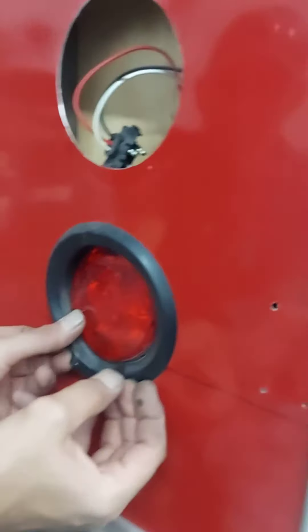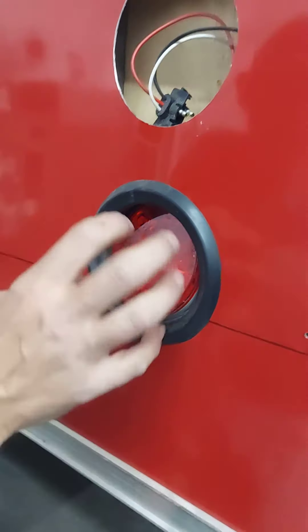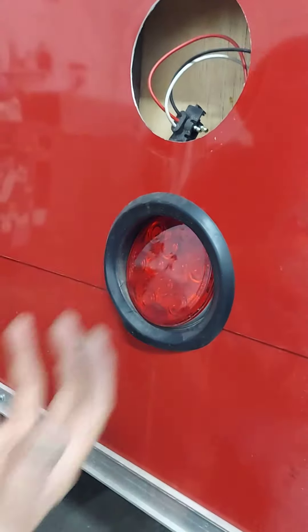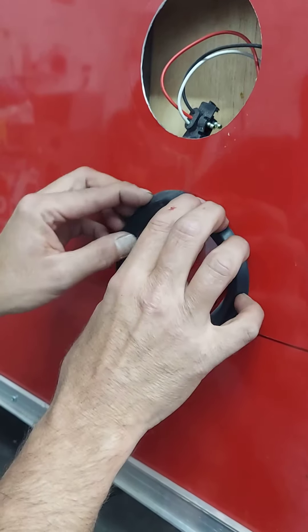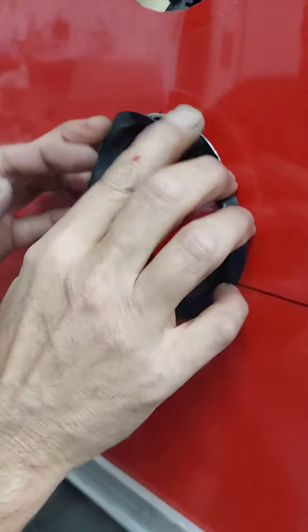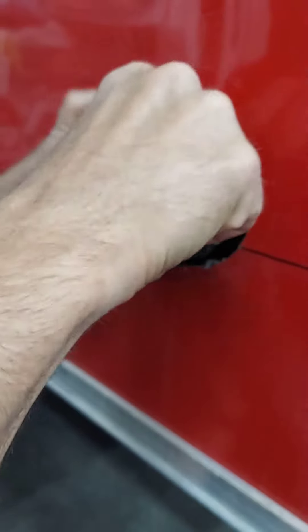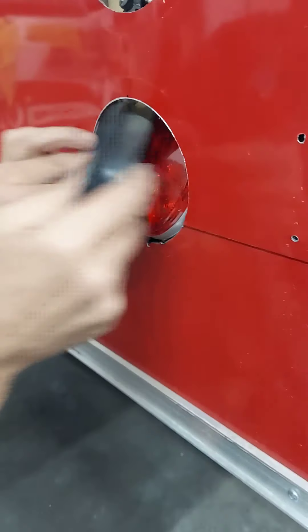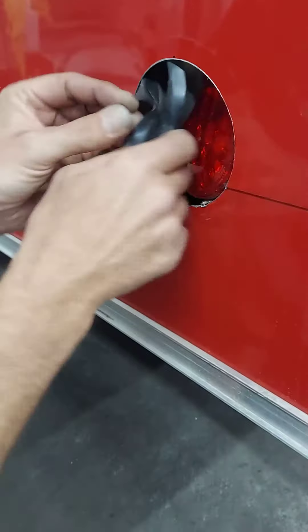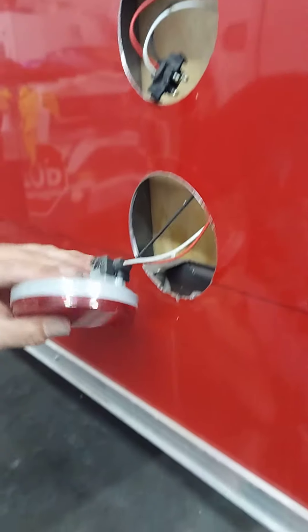If you try to pull it out, it's not going to want to come out because it's forced inside to keep it from coming out. The best way to do it, which I've already started, is go ahead and just push them back inside first. Then take your rubber off of the light while it's in the hole. Then the light will pop out. It's a lot quicker, a lot easier.